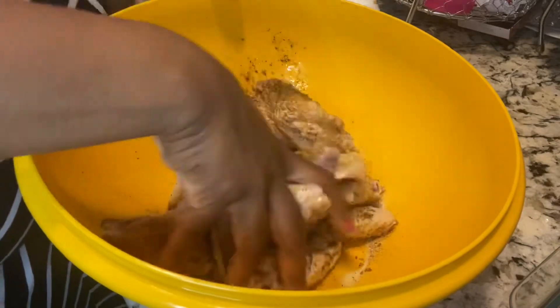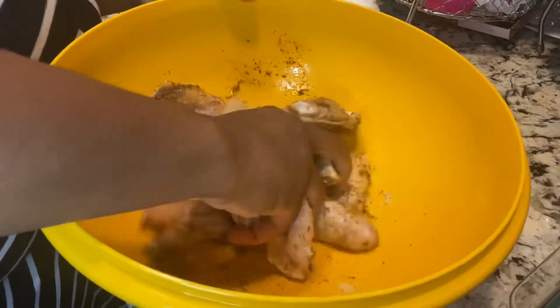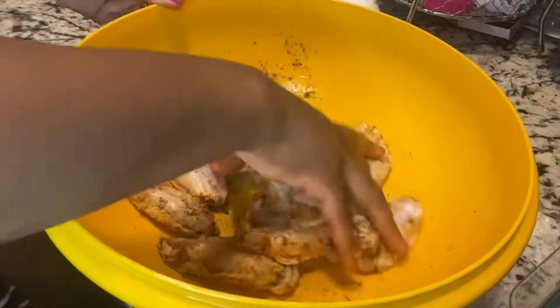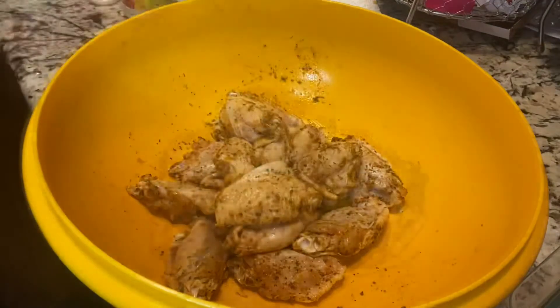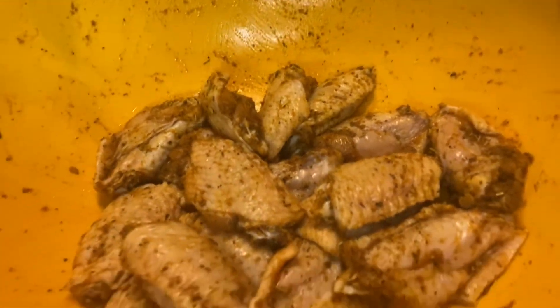Make sure your seasoning is fully coated on your chicken. Just rub it in real good — rub, mix it all together. Here you have some good seasoned chicken.